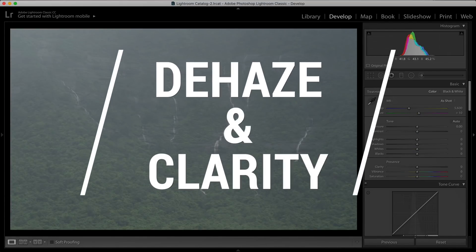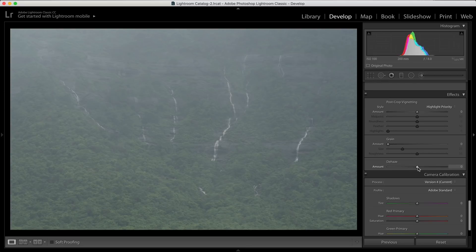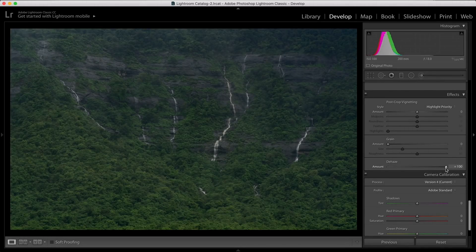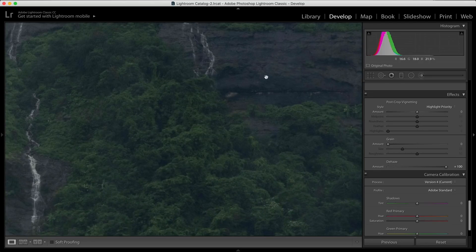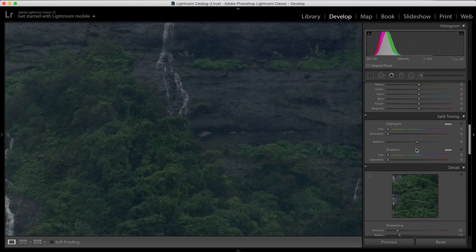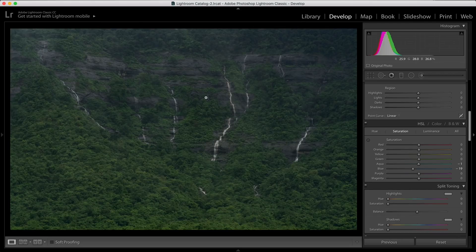The last thing we're going to talk about is the dehaze and clarity slider. Dehaze is available in the effects panel. If I decrease the dehaze, it adds haze, but if I start playing with the dehaze slider in the positive direction, everything that was hazy is gone — this slider is literally magical. It can bring very, very good contrast and colors and help remove haze. However, there are some cons — this particular rock is not actually blue but it has a blue color cast because I've removed the haze. What I can do is use the HSL panel, go to saturation, select that color, and drag the saturation down so the blue color cast is reduced. So I've removed the haze but also removed the unwanted blue color cast.